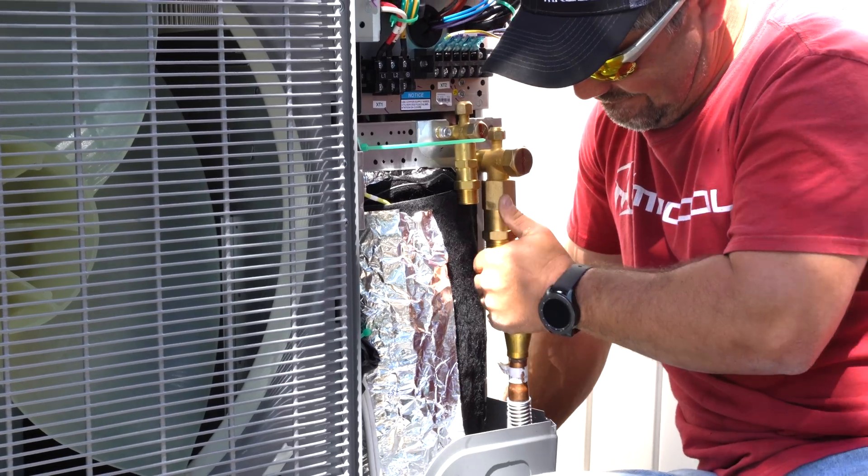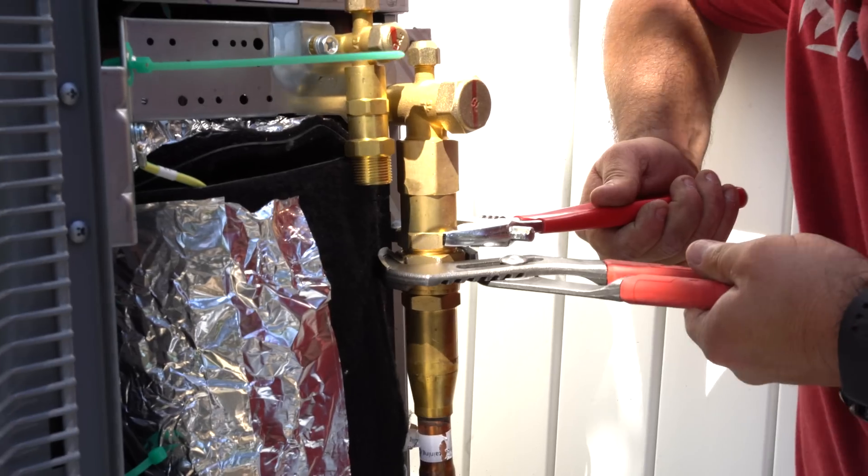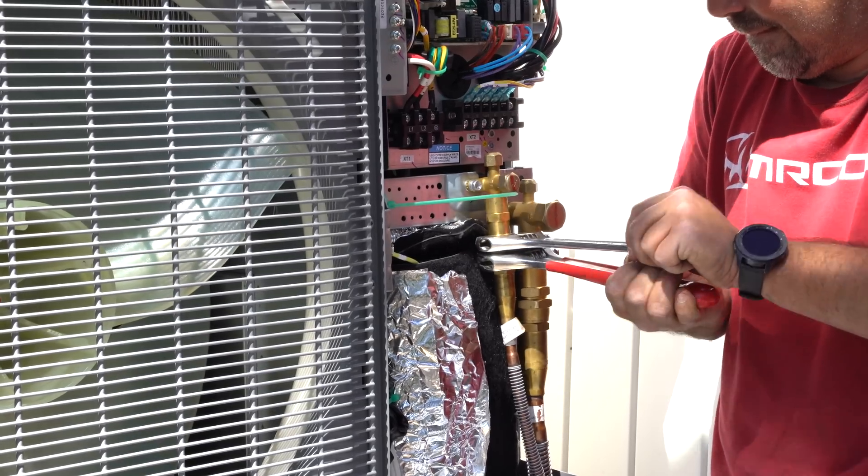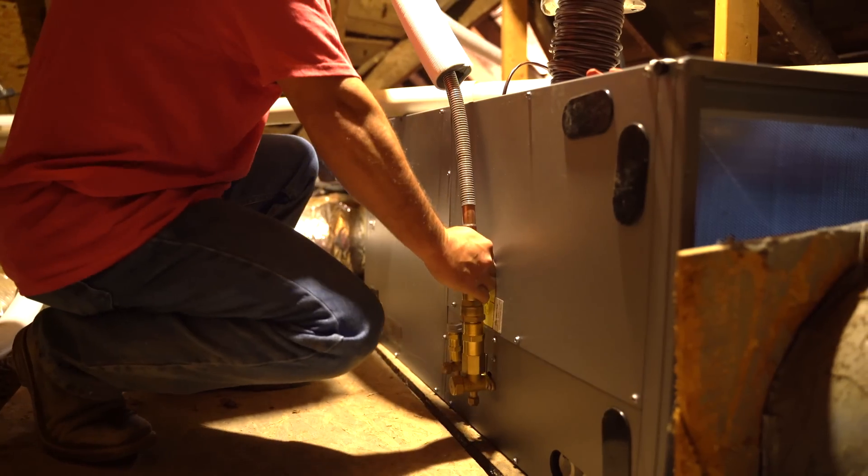Then we connected the line set to the outdoor condenser by threading them by hand and then using a wrench to tighten it. We used the same method for the indoor air handler.